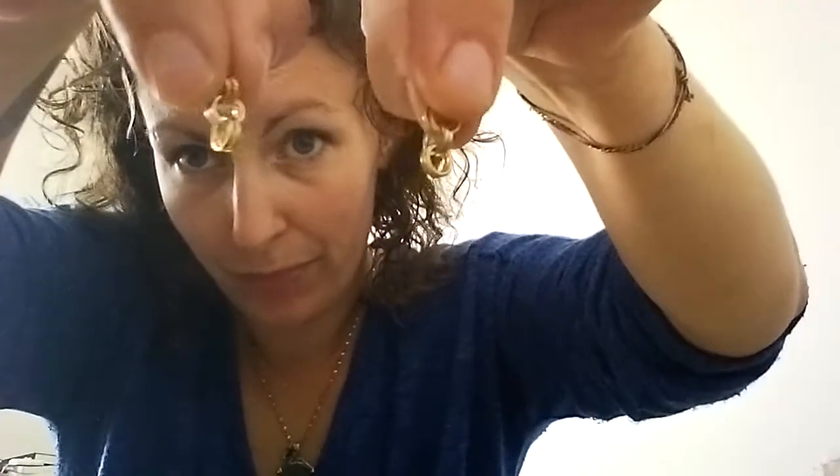So to start I make two sets of two, two, and two. You can do this any color you want. I find when you're first starting it's nice to have two different colors — it also looks really nice but it's easier to tell what's going on when you have two different colors.